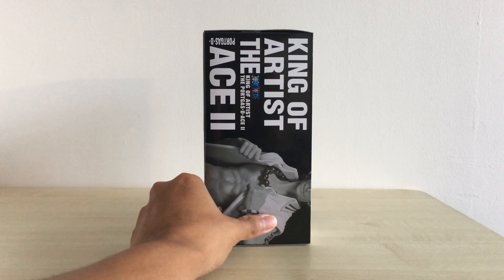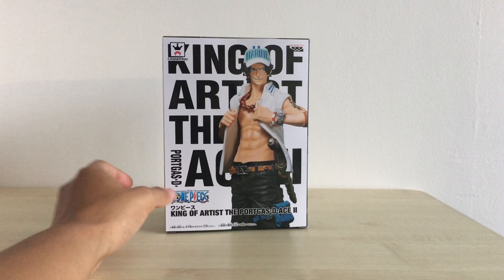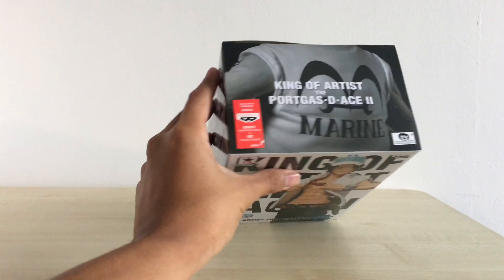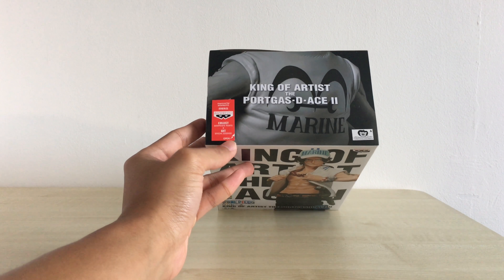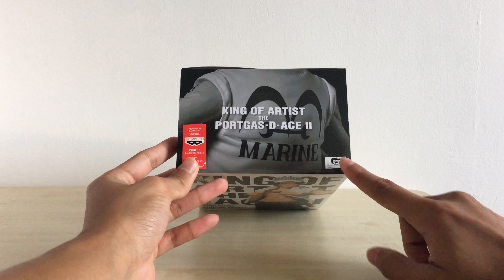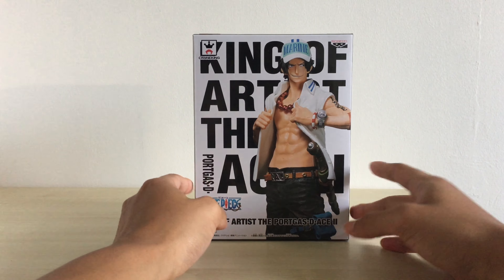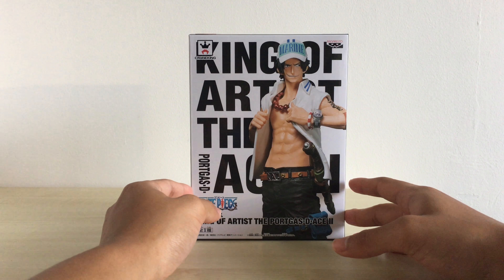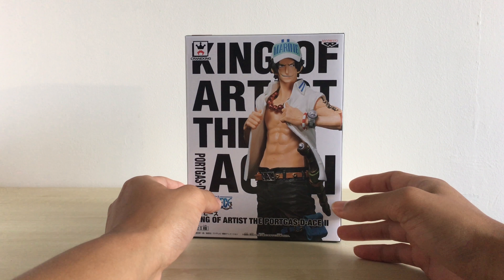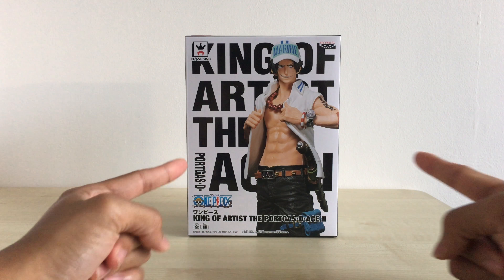This is the side view, pretty similar to the Sanji one. And the back view is basically the same as the front. At the top it also says King of Artists Podcast The Ace 2. I have my Ben Presto sticker and the Toei sticker to prove the authenticity. This is by Ben Presto — they make a lot of these price figures and they are usually pretty amazing. Okay, so we should start the unboxing now.